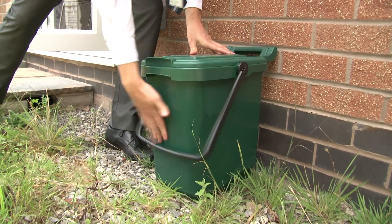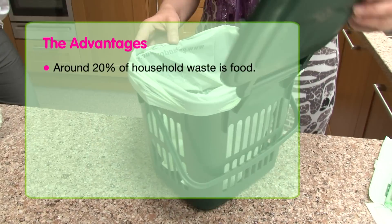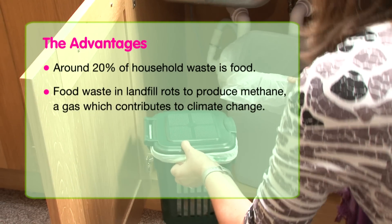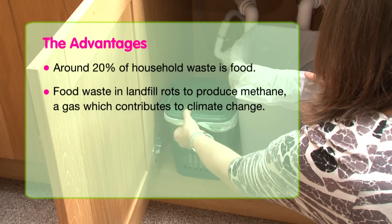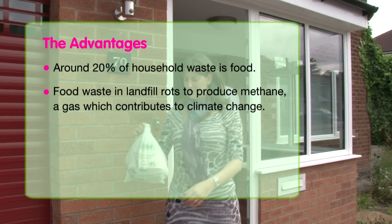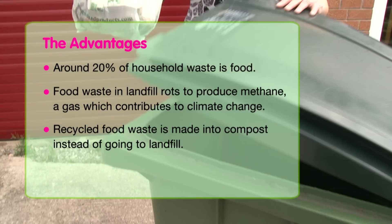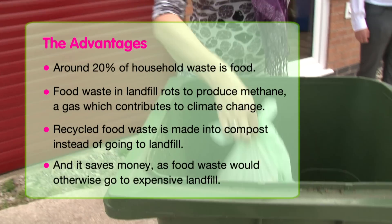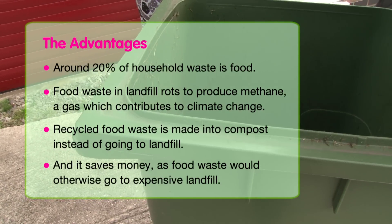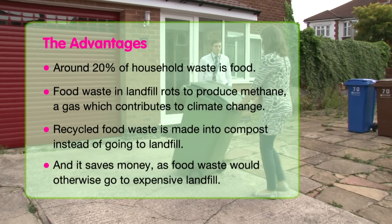So what are the advantages of the new food waste and recycling service? Around 20% of household waste is food. Food waste in landfill rots to produce methane, a gas which contributes to climate change. It's much better for the environment because recycled food waste is made into compost instead of going to landfill, and recycling food waste helps to save money. The waste would otherwise go to expensive landfill, a cost that would have to be passed on through council tax.